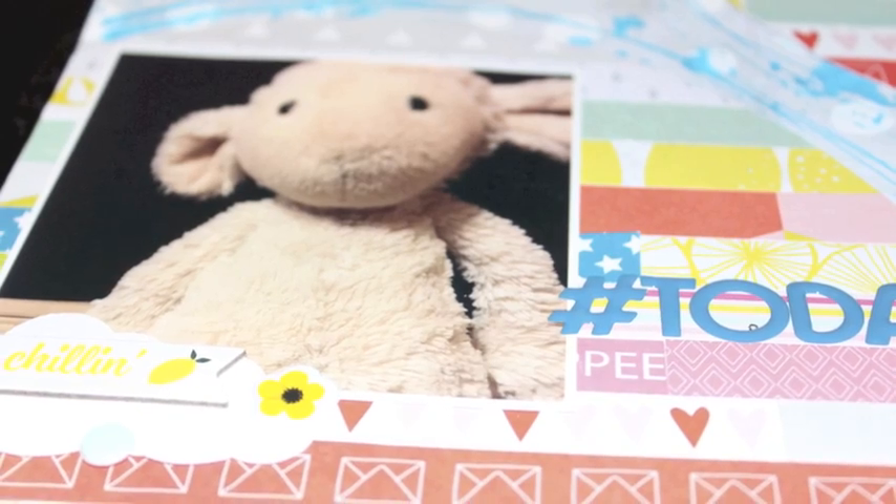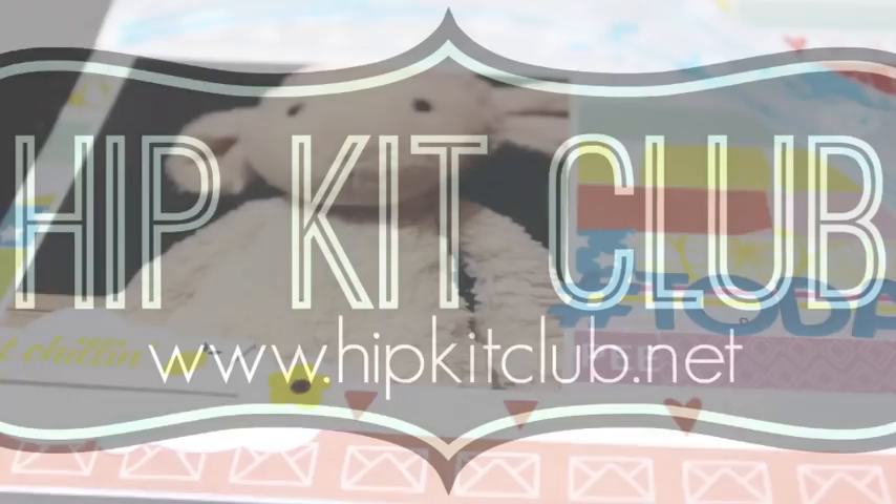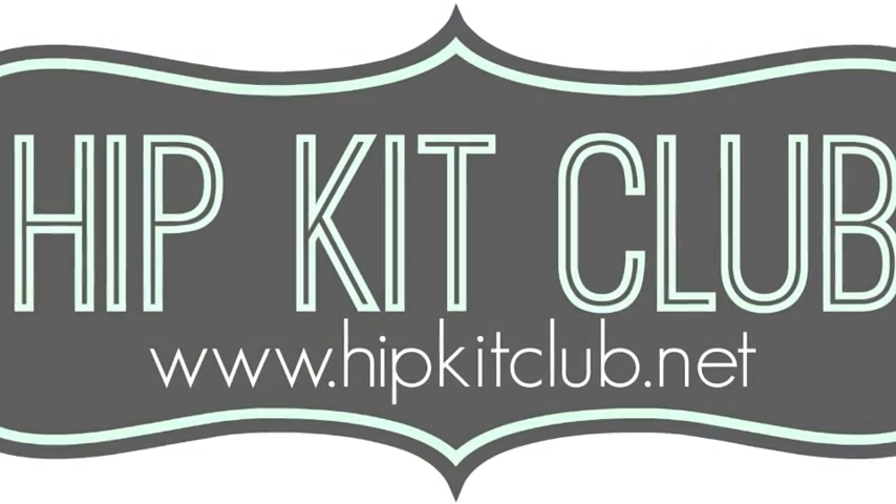That was quick! Here come some close-ups of all the clusters. The page is done — thanks for watching, bye!